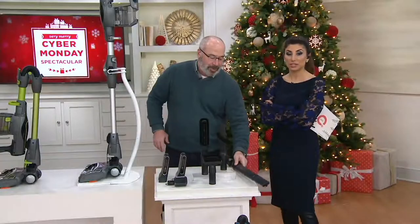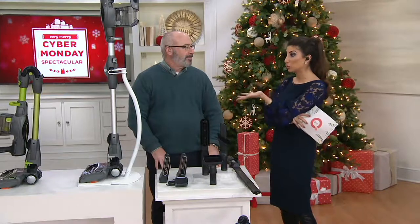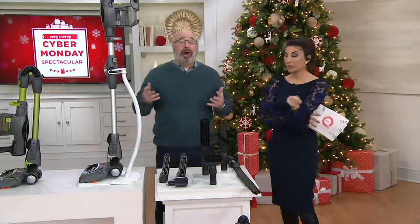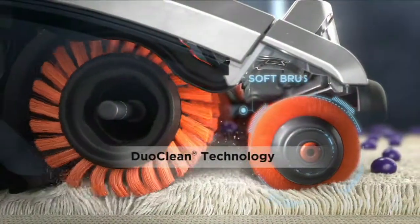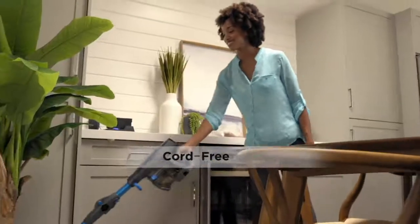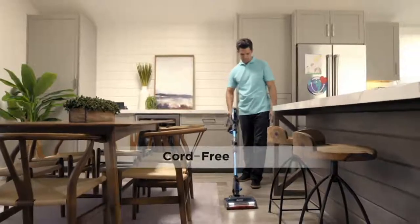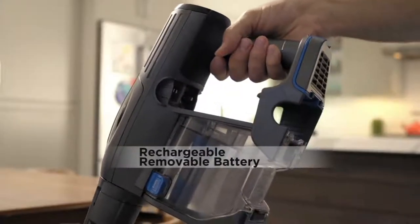I cannot believe this value — you've packed all the best things about Shark into a cord-free vacuum that stows away better than the uprights. When you have two batteries, you're always charging — you always have one charging. It's also got great technologies like Dual Clean technology. Dual Clean means you go from bare floors to carpets using two brush rolls, not one. On your screen right now we're talking about cord-free ion technology.